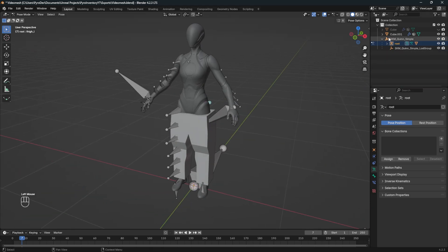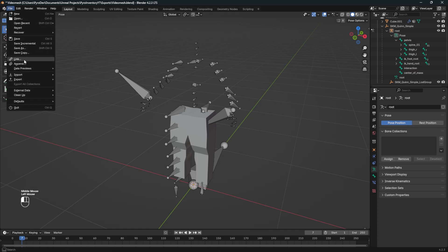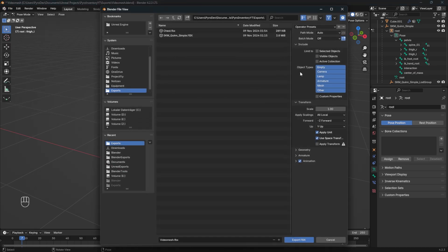Make sure to save everything. You can then delete the top cube and the character mesh, then go to export. Make sure that you select armature and mesh and uncheck 'add leaf bones' as always. After you export it, you can undo the deleting of the top part and the character mesh.